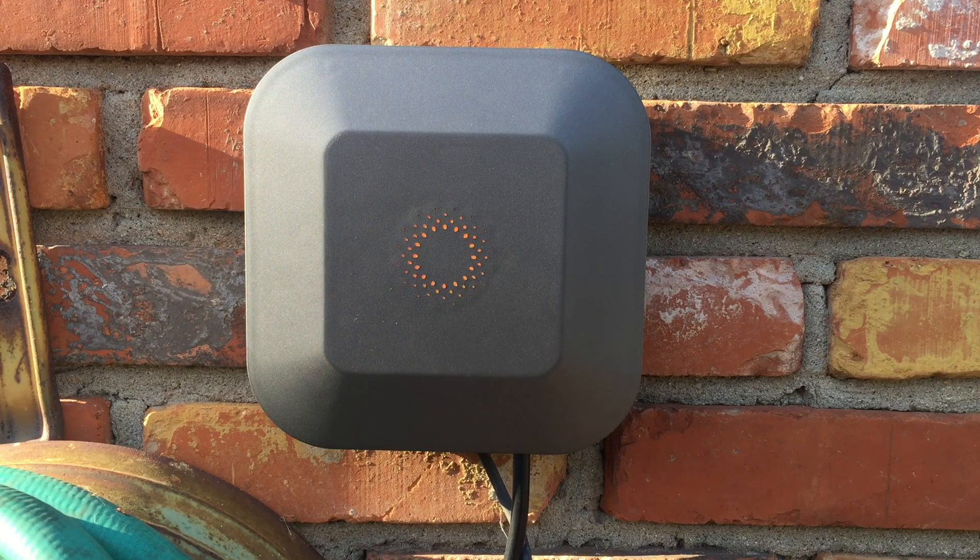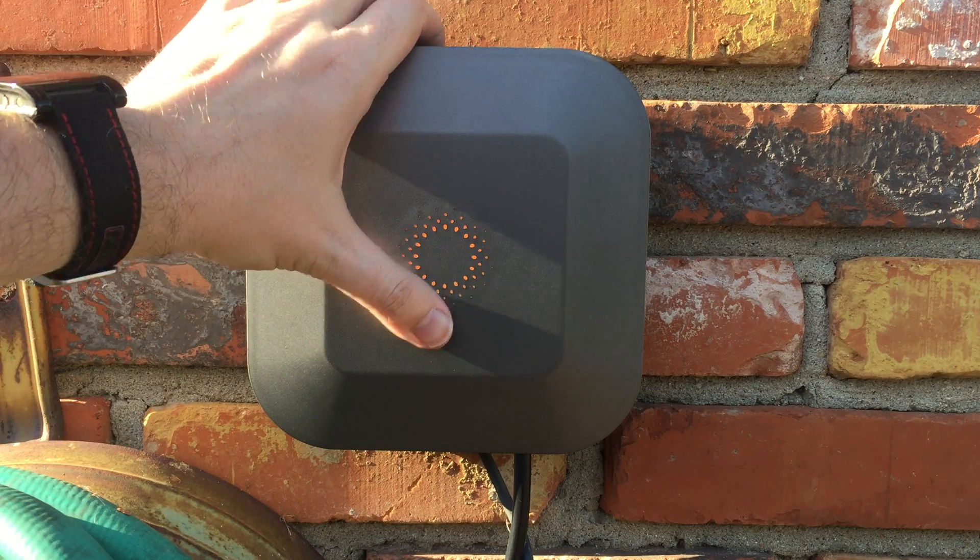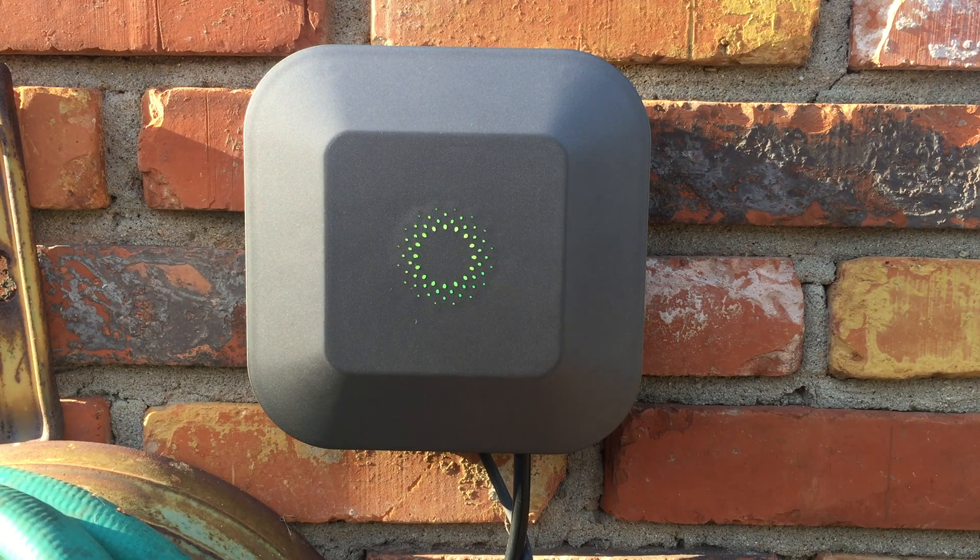Next up in the video will be how to configure the Blossom Smart Watering Station on your phone, but we're going to go back inside for that. Nice green. I guess I'll see you later guys, bye.